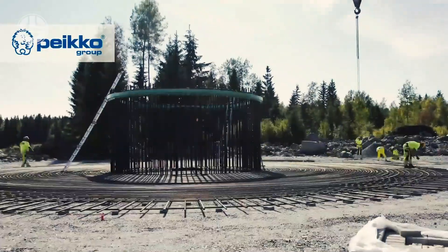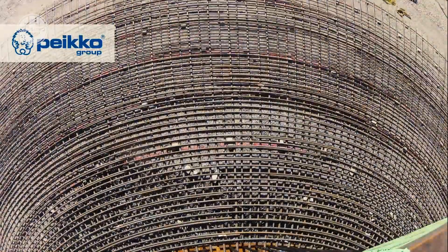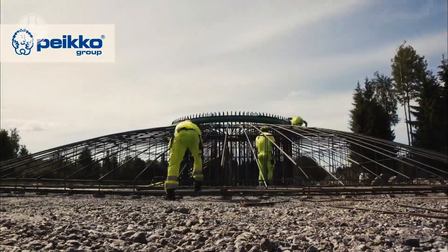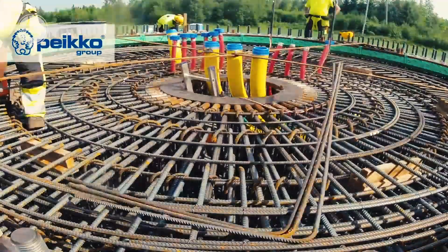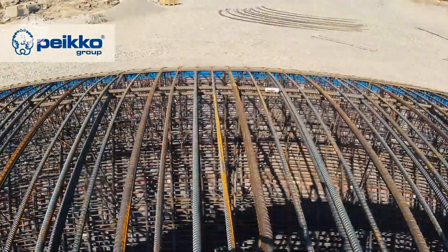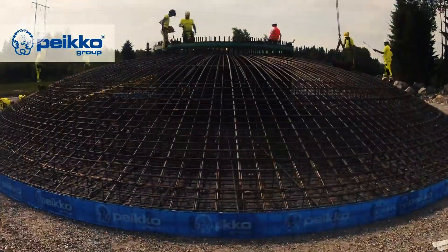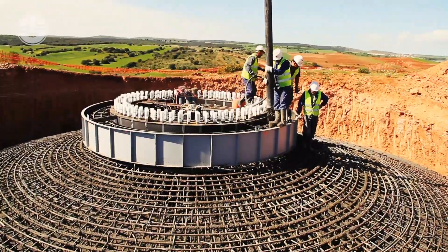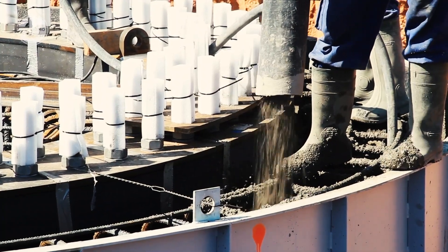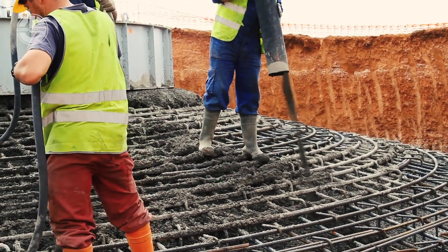The top mat needs more than 3,750,000 pounds of rebar to be added to and around the column pedestal. Now the structure is ready to be filled with concrete. Usually, up to 240 cubic meters of concrete are used on each foundation.